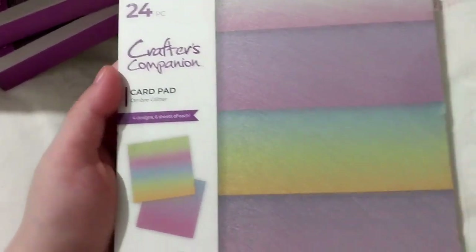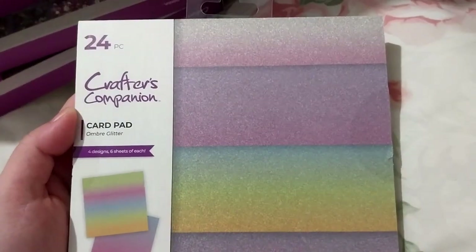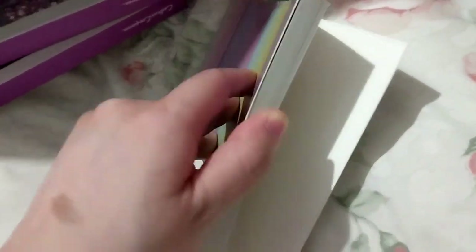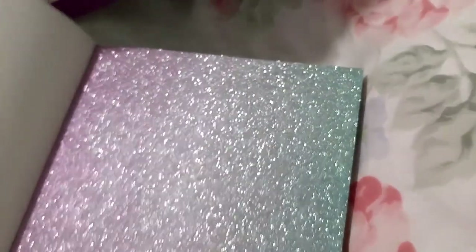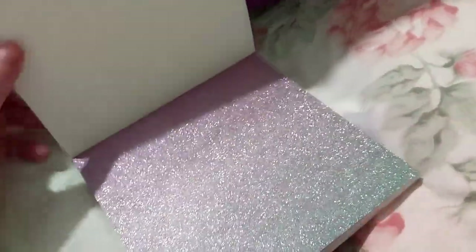Now I also bought - ta-da! - the ombre glitter pad. They did have the tape. I kind of opened it already, just so I could show my mom what it looks like. But very pretty, very, very nice.